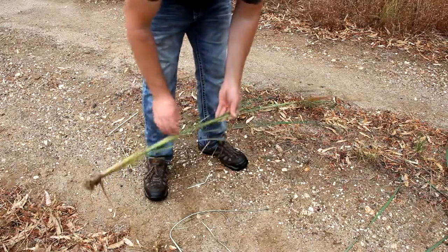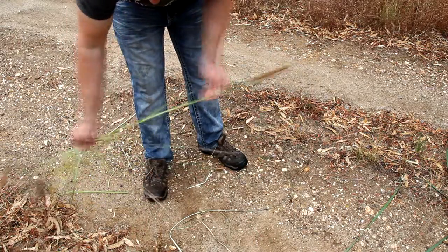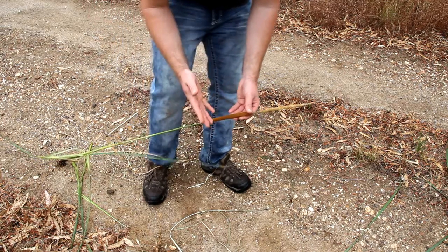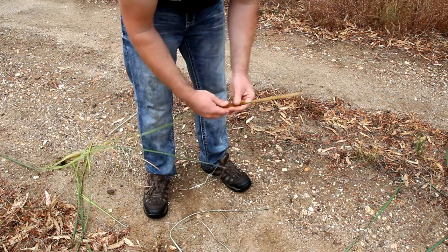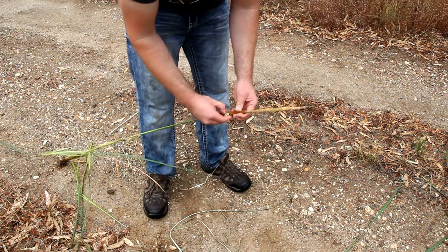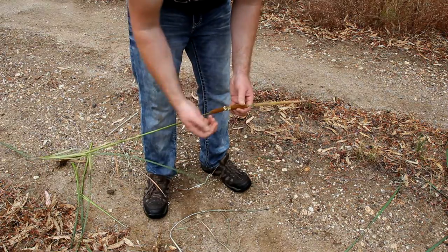Just quickly — this is again the bulrush, same plant. It's actually got a stronger stem in the middle. Now this thing here — I'm no scientist or biologist — but this here can be used as a fire starter. You create your fire and then tip the hot embers into this particular spongy part. It's a bit wet, but that catches fire really quickly. I know that our people use that to make the flame stronger from the hot embers.